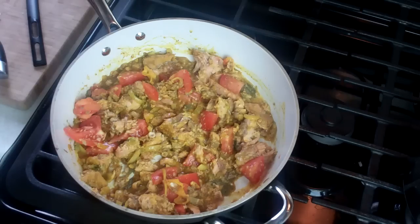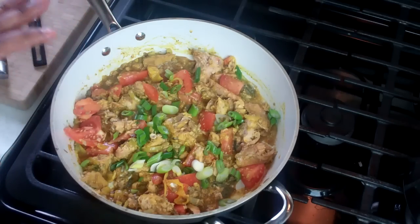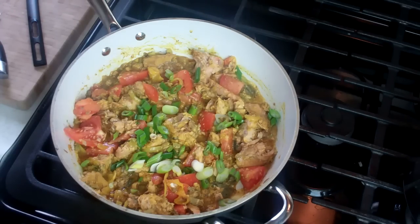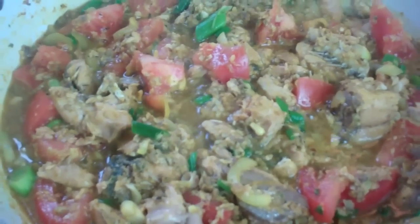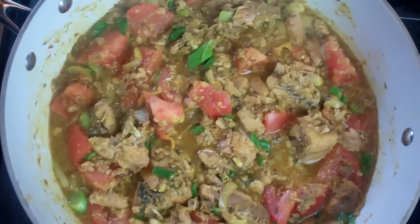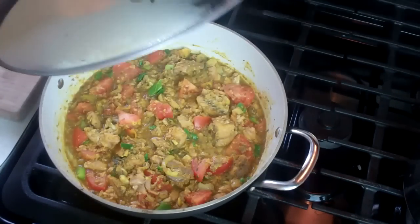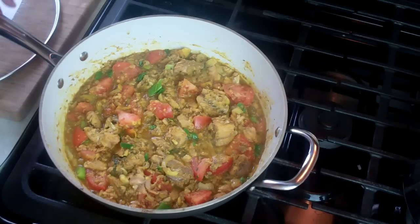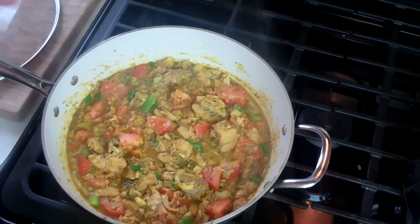And finally some green onions or scallions. As soon as it comes up to a boil, put the lid on there and let it simmer for about three minutes. Turn the heat down to low. After about four minutes or so of simmering, I added about three tablespoons of water simply because I'm gonna be eating this with rice and I need a little bit of gravy.